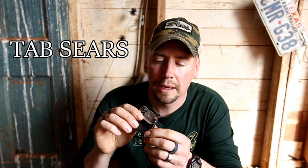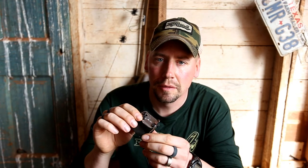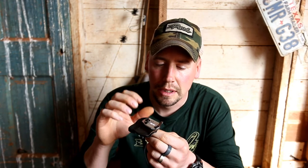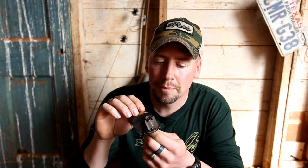Let's talk about tab sears real quick. This was the original design that I made. I was watching people shoot that were completely dominating the finger game in the compound world, and they weren't shooting with normal clickers. They were shooting with devices that they had in their hands, so their shot activation movement was uninvolved in their shot. Same as the grip sear system, I came up with a tab sear system.